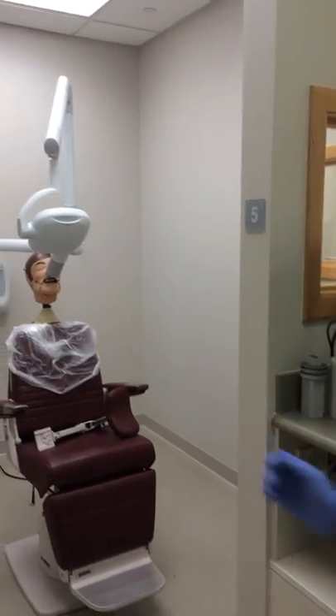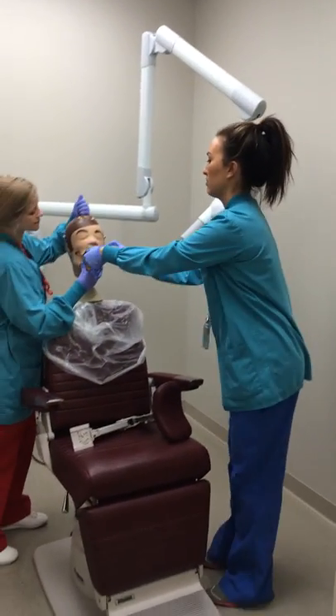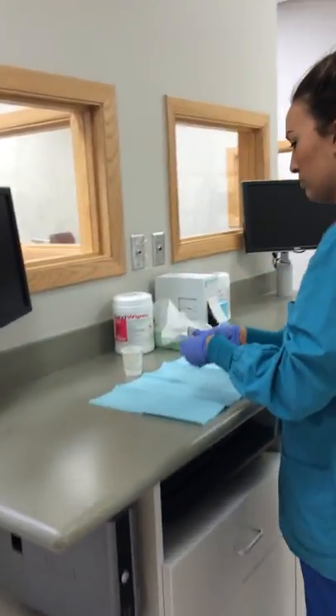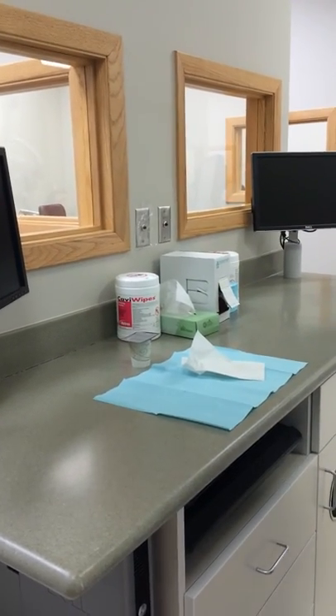Next, remove the phosphor plate from the patient's mouth and wipe with a tissue. You are now ready to view the radiograph. Keep the cup sanitary by not using gloves while carrying it.